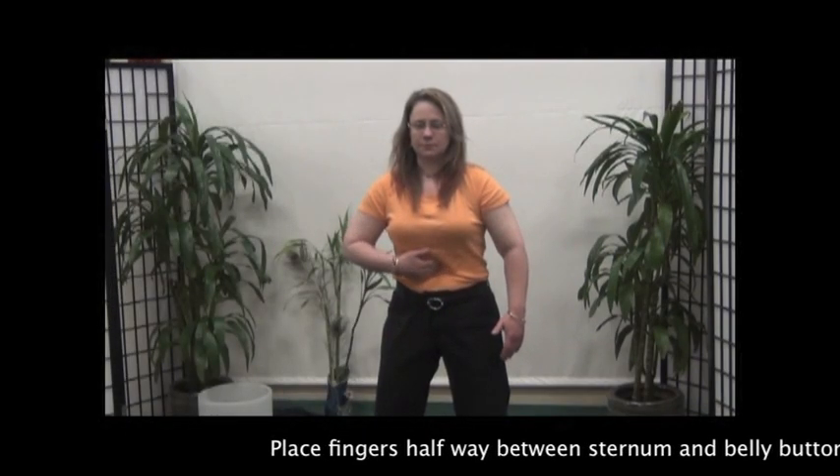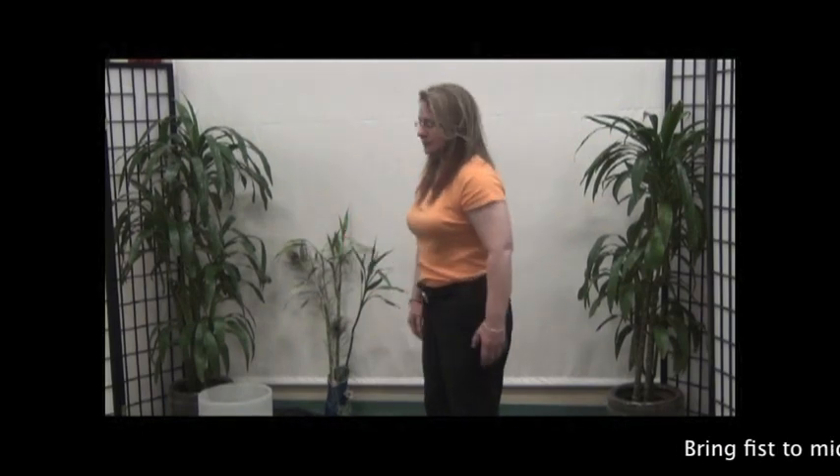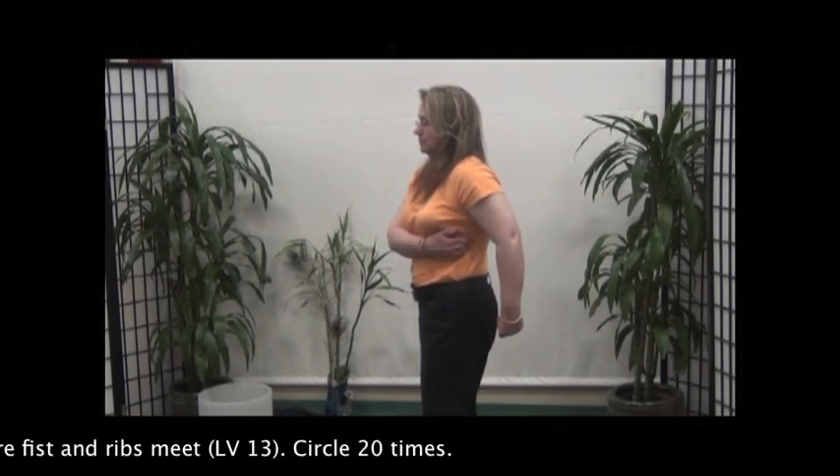Place fingers halfway between the sternum and belly button. Press and circle 20 times. Bring fist to midline, place finger where the fist and ribs meet, and circle 20 times.